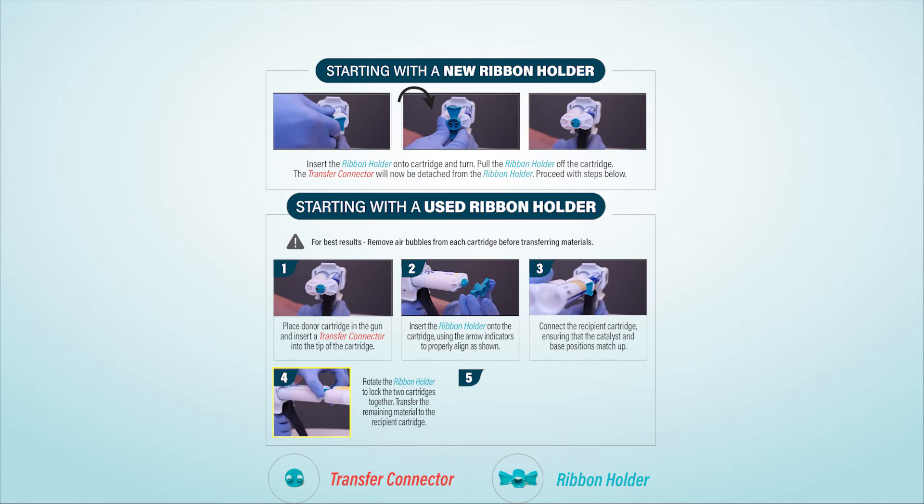Transfer the remaining material to the recipient cartridge. Reverse the rotation of the ribbon holder to unlock the cartridges. Remove the empty cartridge and dispose of it with the transfer connector.